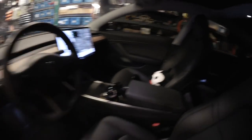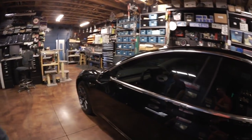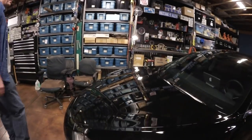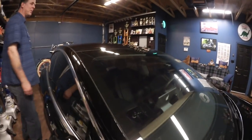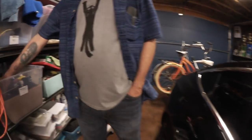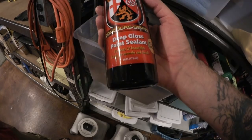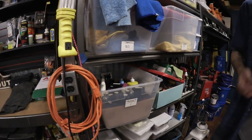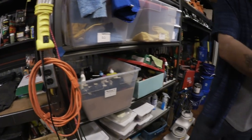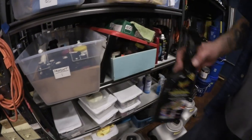Boo Kitty was a three-legged cat we had for many years who passed away, so we keep her namesake going in the car. The paint finish is clean — I haven't polished it yet, this is basically just the factory finish, but I've washed and sealed it with Wolfgang Deep Gloss Paint Sealant. It's really shiny like wax but lasts about six months. I use a California duster every day to keep the dust off, and about once a week I do a quick detail with Gold Class Quick Detailer and microfiber towels.